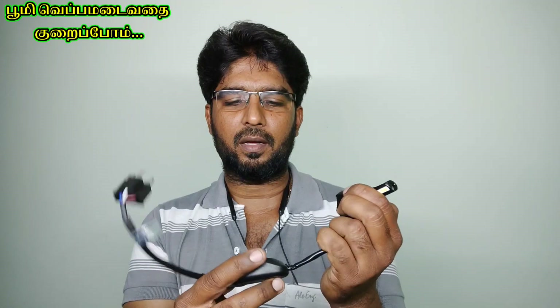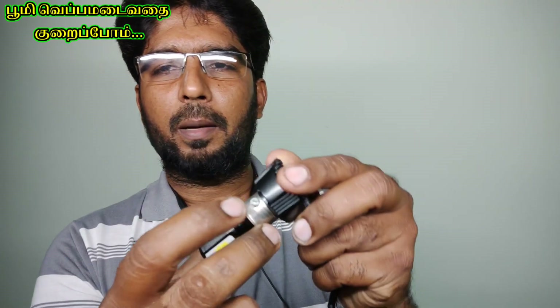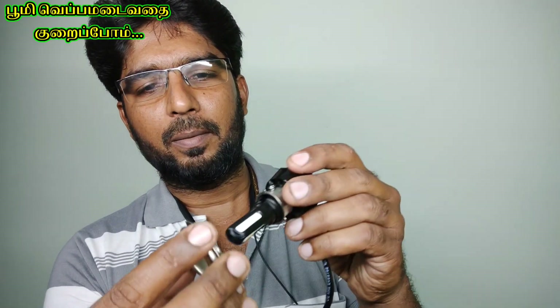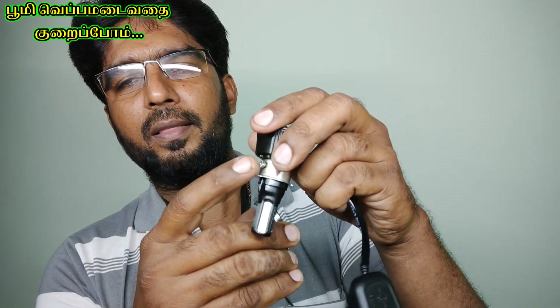This is a fan. This is a capacitor. To install this is a small price — I will go and get it.